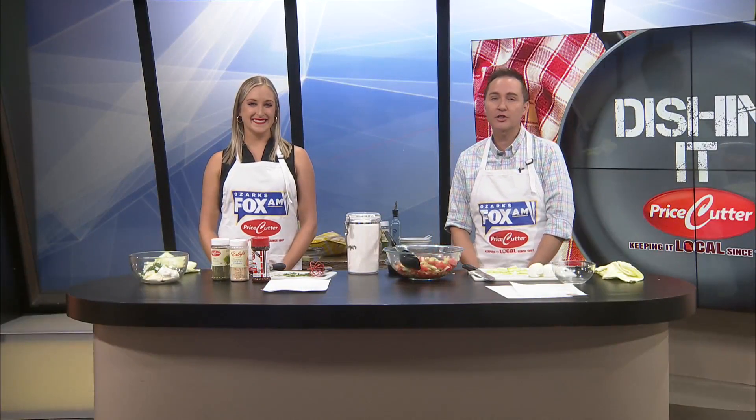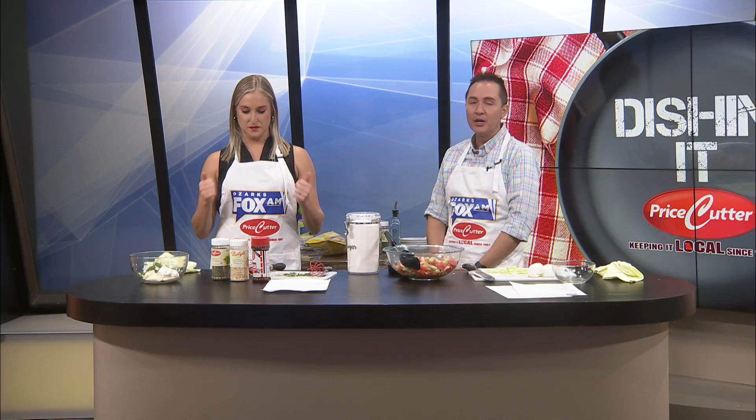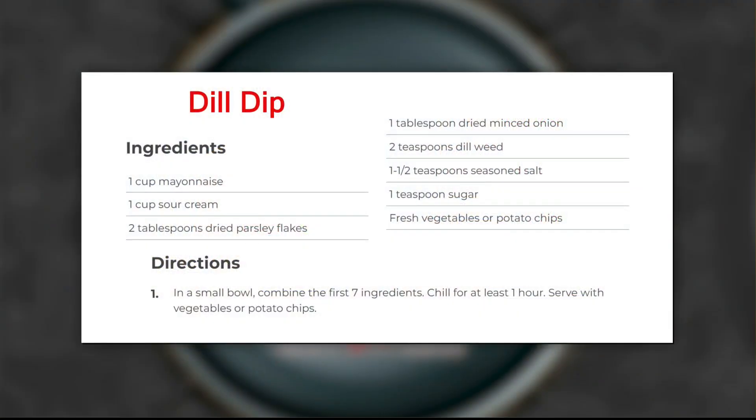Welcome back, friends. We are close to trying our watermelon salad with feta, cucumber, and onion, and a dill dip for some chips. Perfect send off for summer. You're looking at the recipe right now on your screen — take your phone out and take a photo of that. That looks amazing.